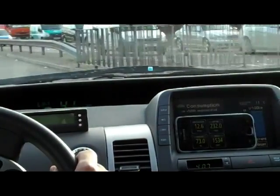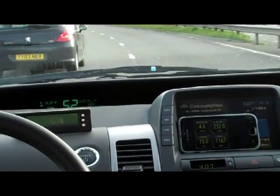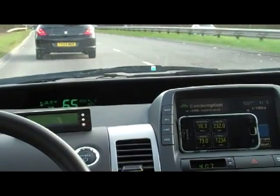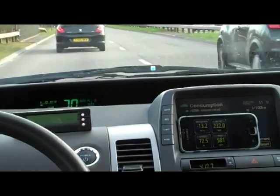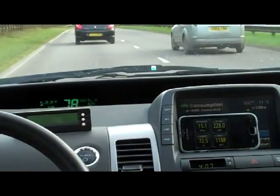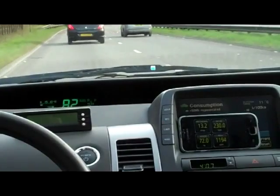We're accelerating in EV. The engine's come on, only to about 1,300 revs. I'll take my foot off the gas and see if we can get into blended mode EV. Very low fuel consumption here — only about 1,100 RPM. There's a slight decline.